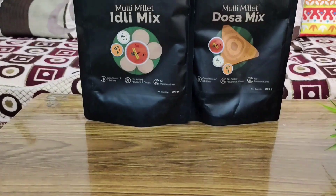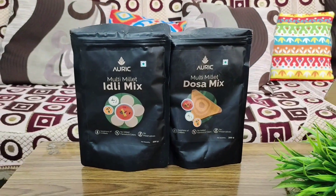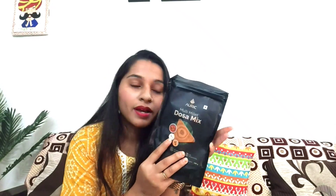In a small packet you can make a meal for a whole family. The first product is Multi Millet Dosa premix. It is very good because it has the goodness of 3 millets. The best part is it has no added flavors, no preservatives, and no artificial color — so it is healthy.